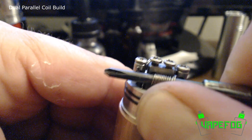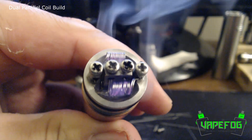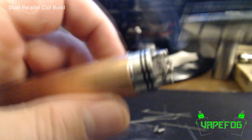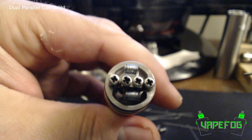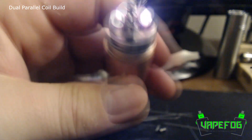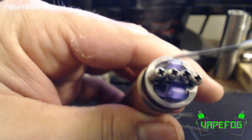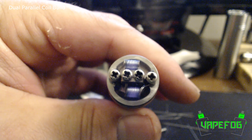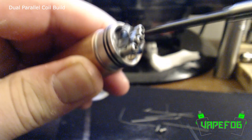Put my screwdriver back through and kind of pull out a little bit. We just want our coils to light up from the inside out. I think I pretty much got these where I want them — yeah, it looks pretty good to me. So all I want to do now is just let these coils cool off, then I'll get this thing wicked up and we'll give it a vape and see what we got.